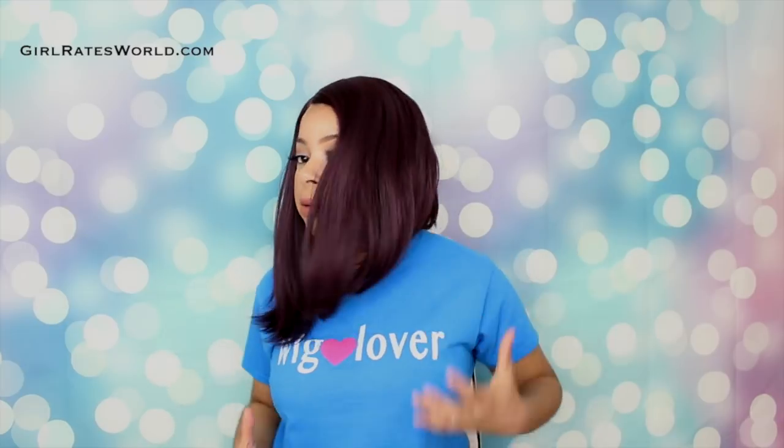A lot of you have been asking for silkier textures — this is definitely one. If you want something silky, light, and natural density, this is a good choice. But if you like very full units with a lot of body, this one may not be for you. It does have body and movement when you want it, but out of the box you're not going to get that body, texture, and girth.